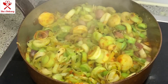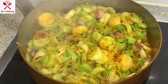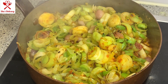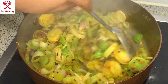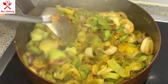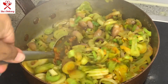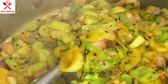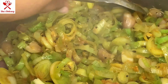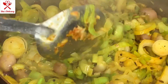After about two to three minutes you'll see the vegetable has released some water. We are going to stir it — just a little bit — and we will cook it for another 15 minutes.